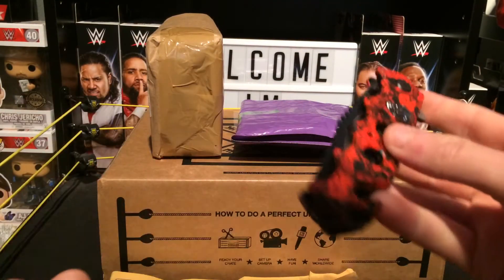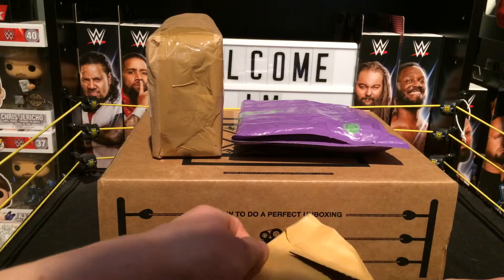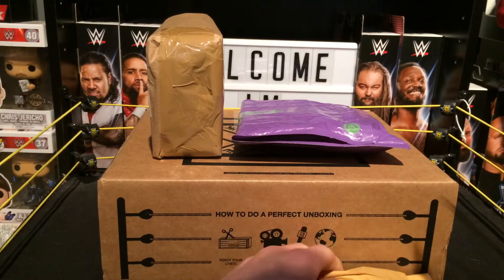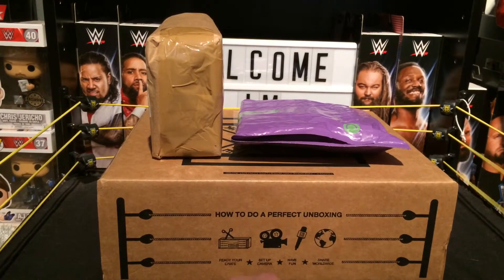So we've got the trusty knife, but I think we can actually rip this with our hands. Yeah, we're just opening it with our hands — it's easier.